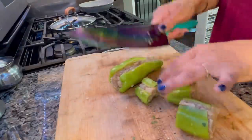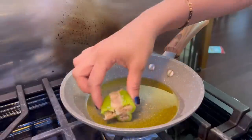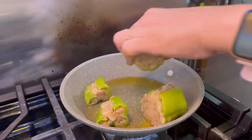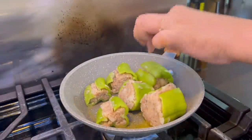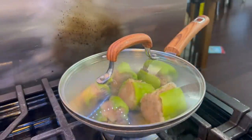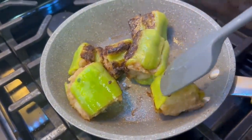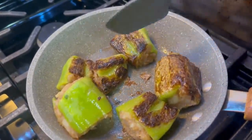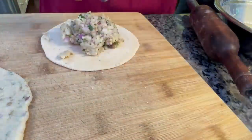I cut the mirchi and filled it well, making small pieces that are easier to stuff. I added mustard oil and covered it, cooking on a low to medium flame. This type of stuffed shimla mirch or mirch recipe is from my mother-in-law — it is very tasty. This recipe is unique and I learned it from her.